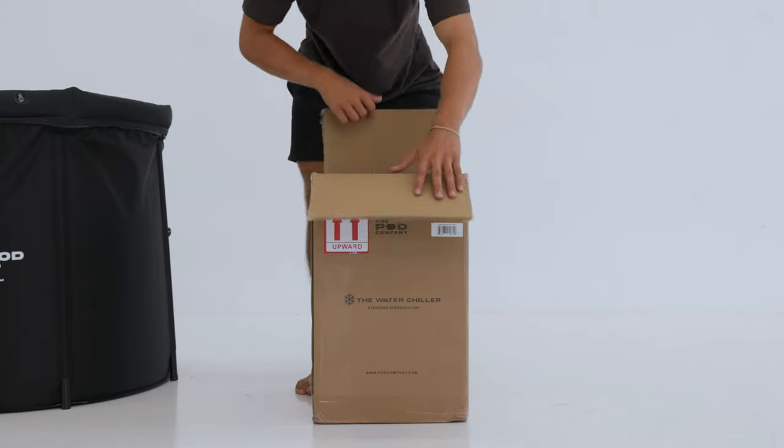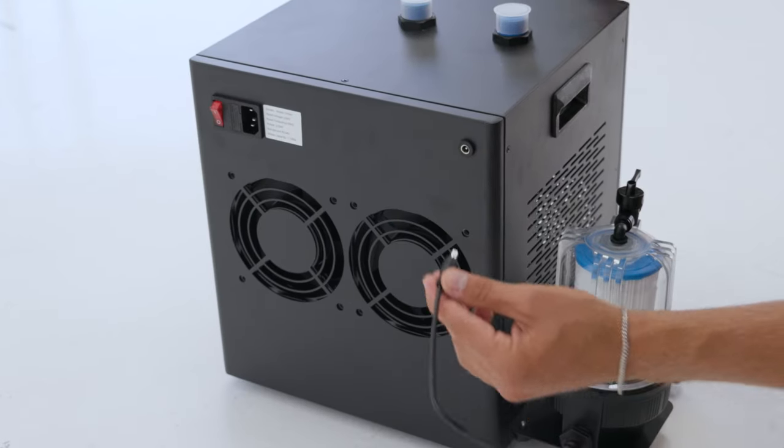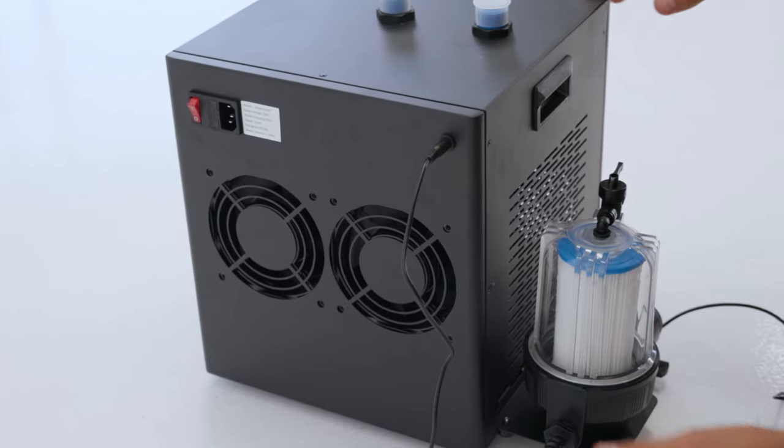Step three: unbox the chiller and place it on the valve connector side of your ice bath. Place the filter and pump unit on the side of the chiller. Finally, plug the pump power cable into the back of the water chiller.